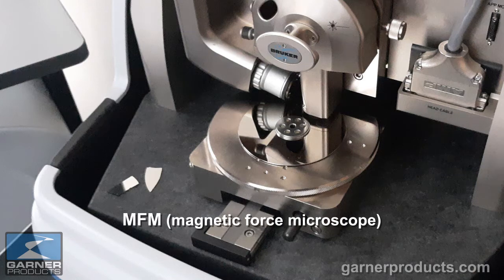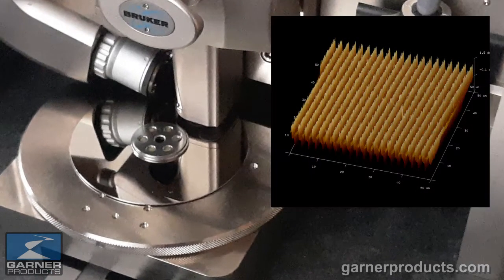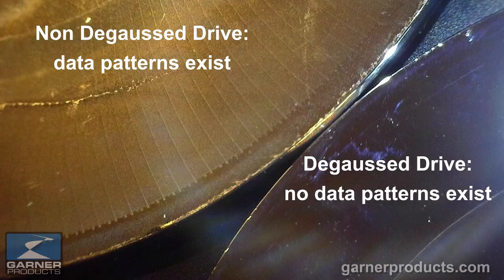Now we're going to take a closer look. We used a magnetic force microscope, and we're looking at the actual data that is standing on a magnetic platter — seeing the patterns that make up the magnetic fields that are the data.